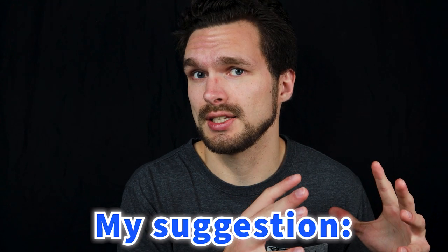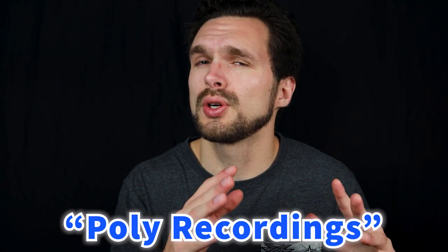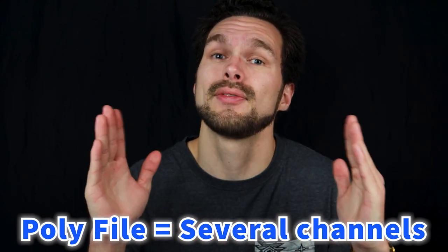The file type I suggest you select is stereo/mono, because you're only recording one microphone. I'll touch on poly recordings in another video, but just know that mono or stereo means one to two channels, while poly means several channels. So if you're recording with one microphone, it makes logical sense to just record in mono/stereo.